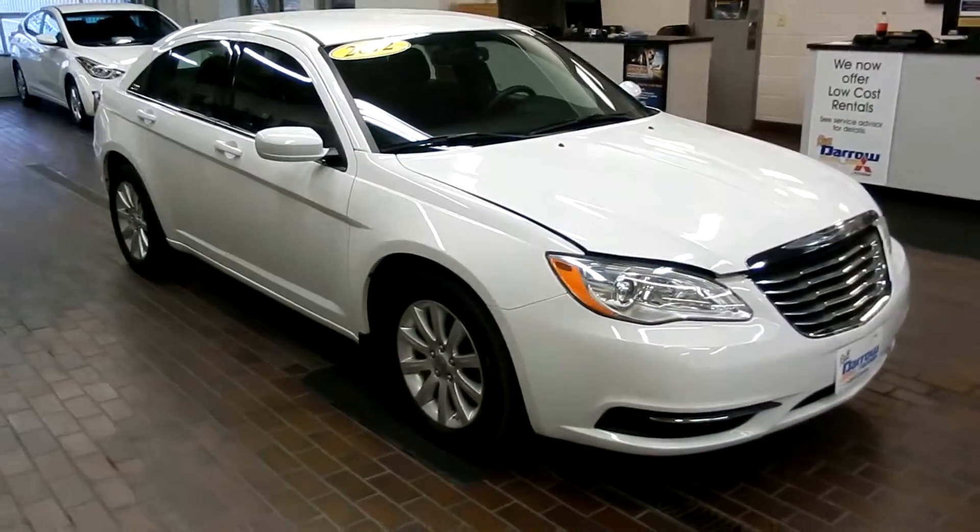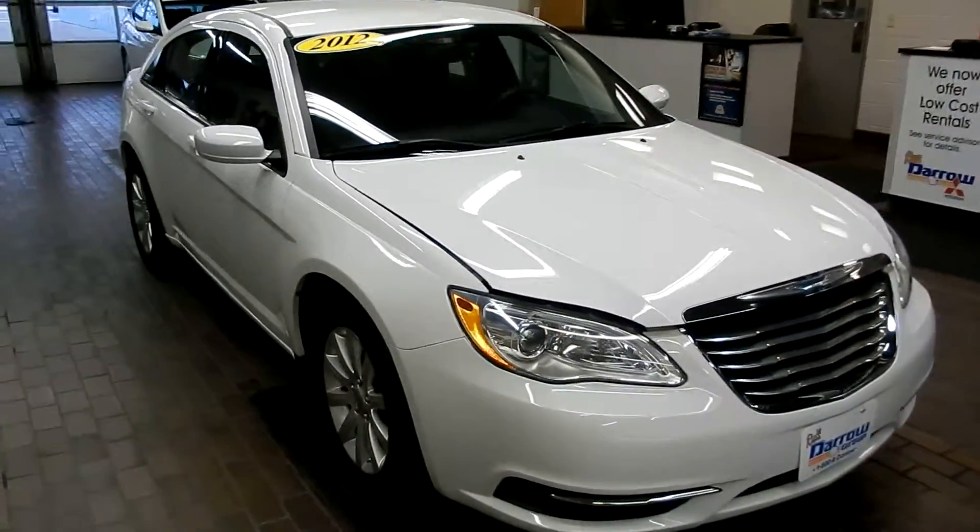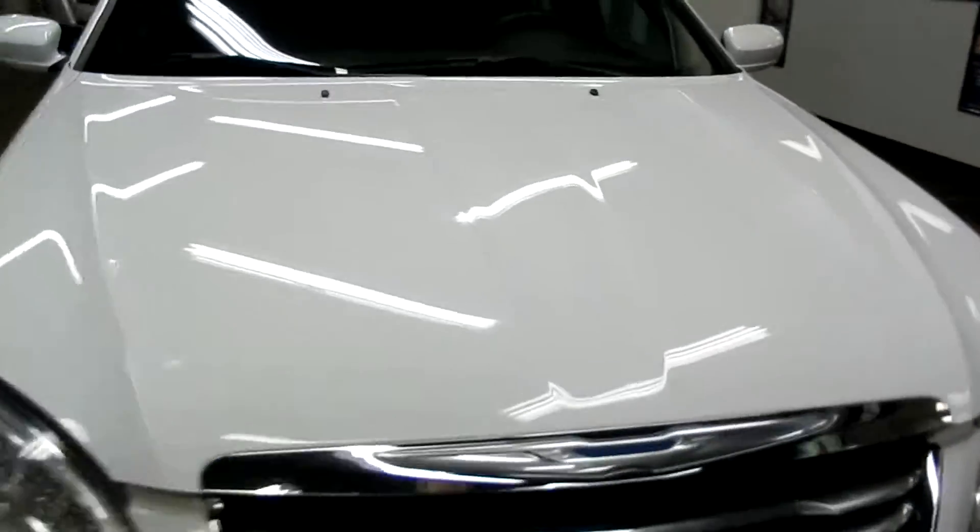Hi there, this is David Bussey at Rester Mitsubishi. Today we're going to take a look at a Chrysler 200. This is a 2012 Chrysler 200. Let's take a look under the hood.